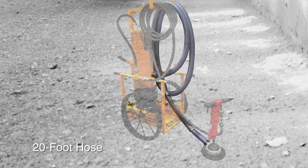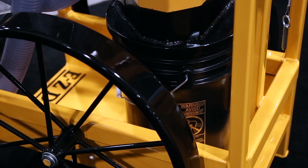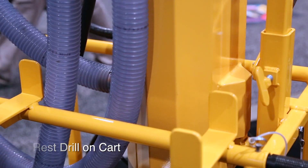20 feet of hose gives operators ample flexibility to move around the job site. The EZDrill Dust Collection Cart also makes it easy to move the drill from one spot to the next. Simply set the drill on the cart and go.